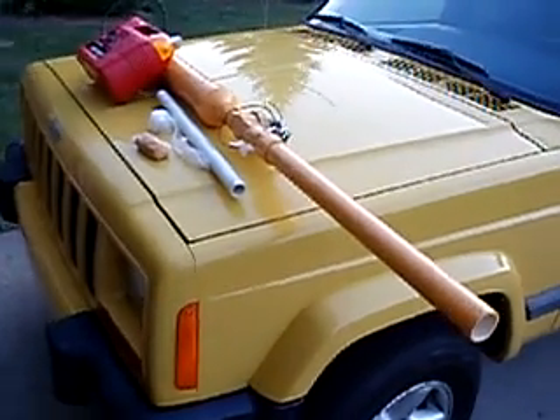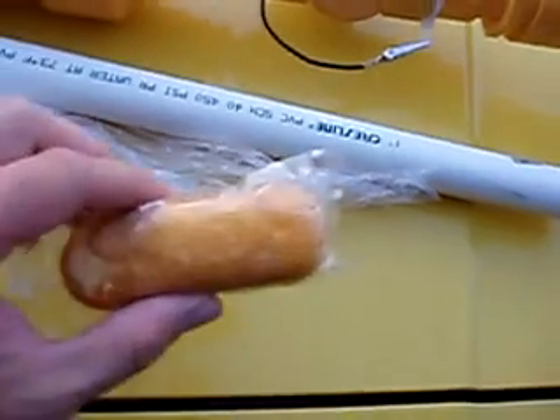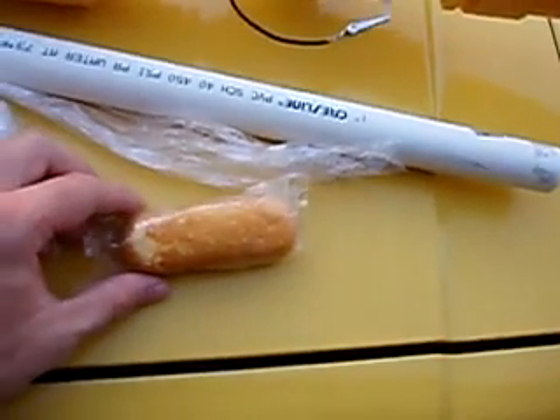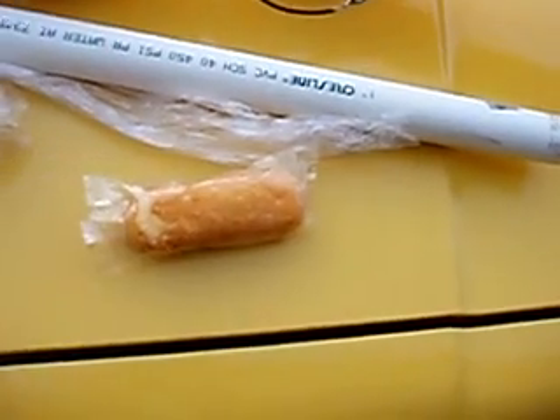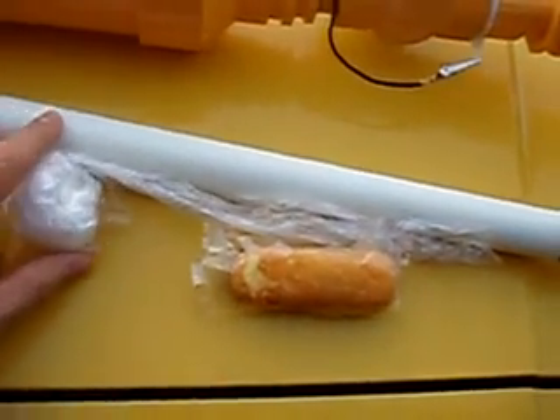Here's a preview of the Twinkie Launcher, spray painted Twinkie Yellow. We have the Twinkie — this has already been launched and you can see it's in pretty good shape, still edible. This is the padding, and this is the loading barrel.